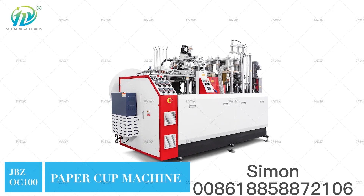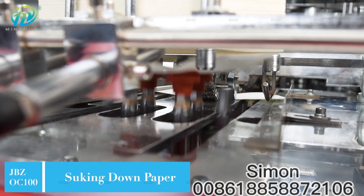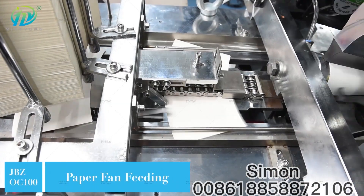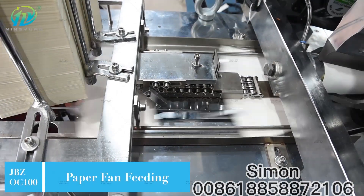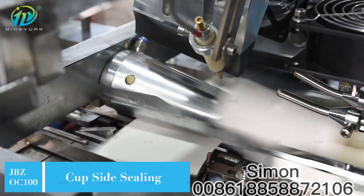JBZ OC 100 high-speed ultrasonic heater paper cup machine with 10 pcs mold design and speed is 95 to 105 pcs per minute. Cup size range is from 2 to 12 oz.